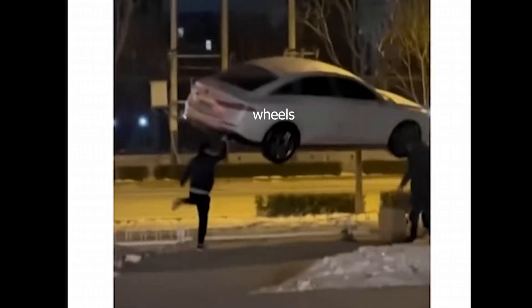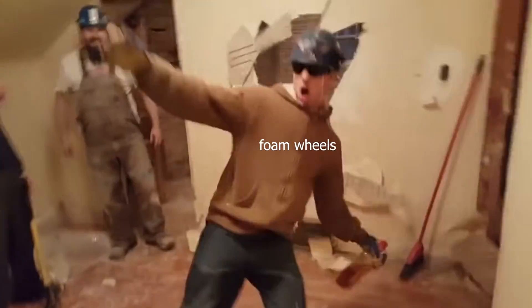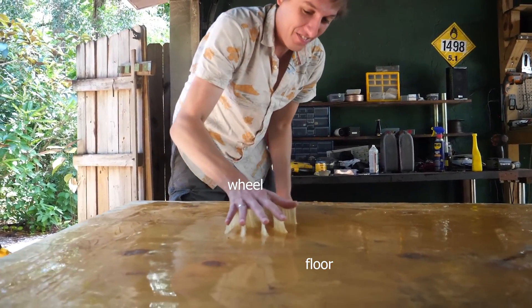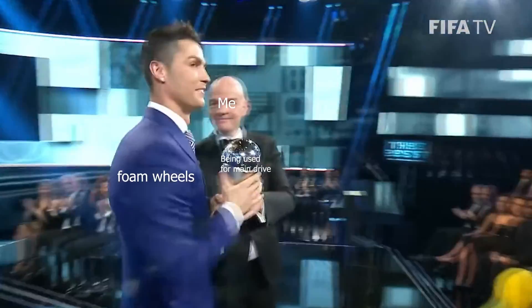Option three is foam wheels. I actually used to run foam wheels on Vector — they were incredibly light, took a considerable beating, and because of how they were constructed, it was incredibly easy to swap out dead wheels. On top of that, they were extremely grippy. I never had any problems with grip when I was using them. So I believe we may have found a winner.